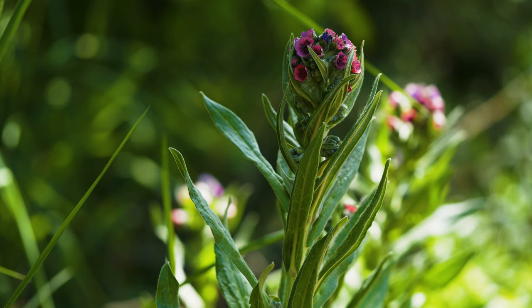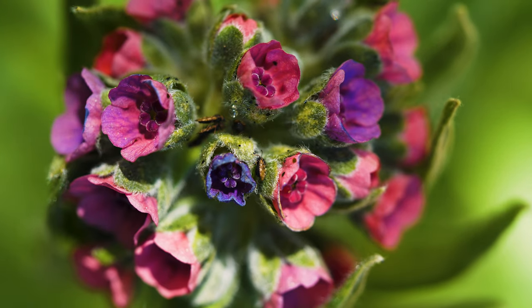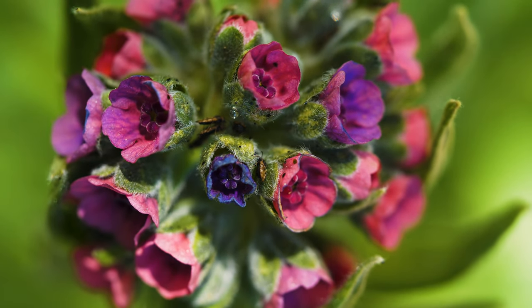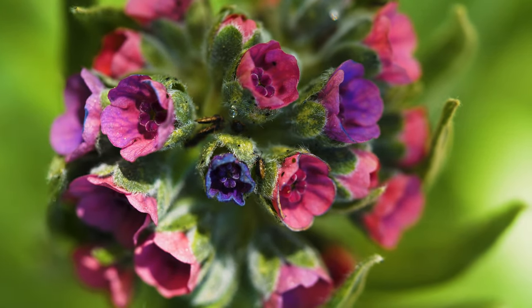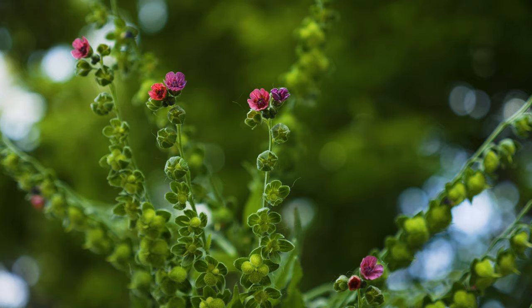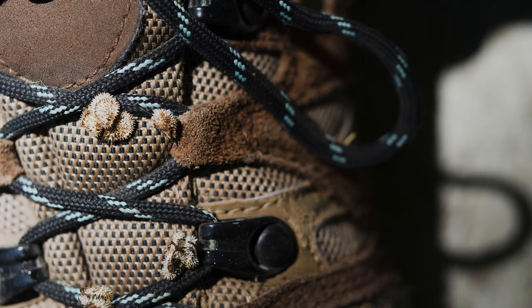Throughout summer, flowers are produced in elongated fiddleneck arrangements containing 10 to 35 flowers, though usually only a few are open at once. Flowers are a quarter to a half inch across and have five reddish-purple petals that turn blue with age. Each flower produces up to four nutlets that are densely covered with small, barbed hooks that readily adhere to things.